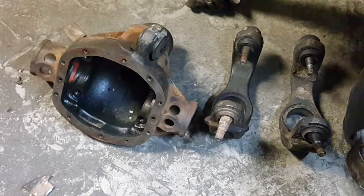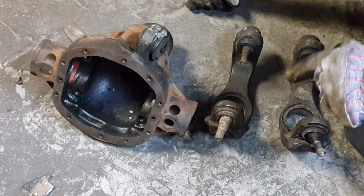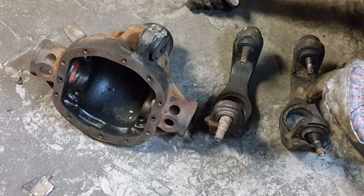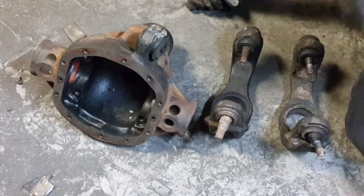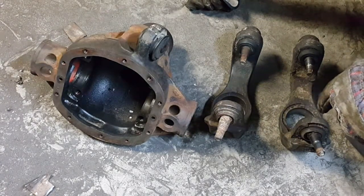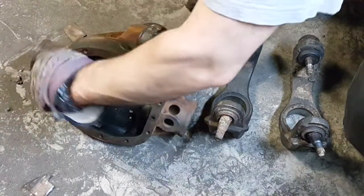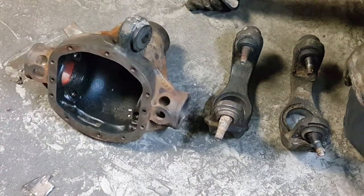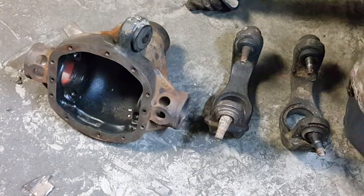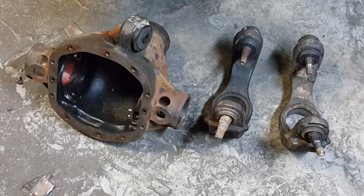This is a lot of work to get three parts — one, two, three — that should be available off the shelf, but you can't buy these. It's hours and hours of work to get them separated and ready to reuse, and I find that quite ridiculous and astonishing. But here they are all separated out — no damage, only superficial damage from assembling them — and that's the story.